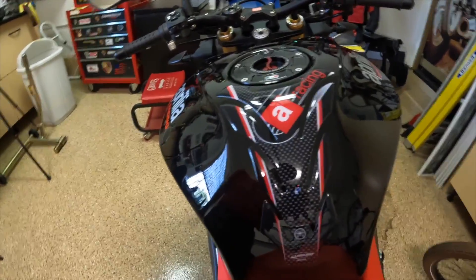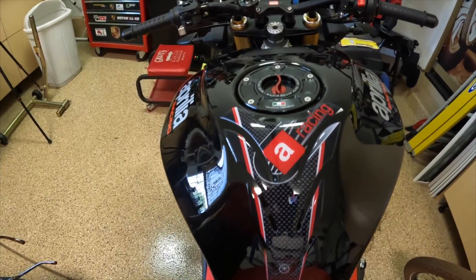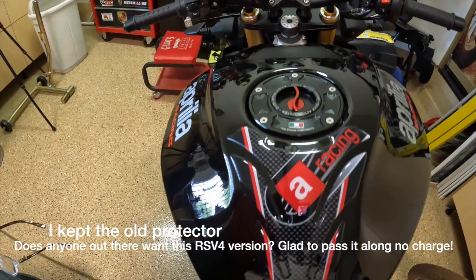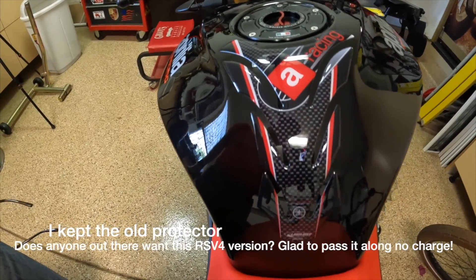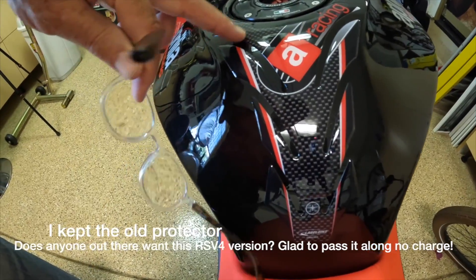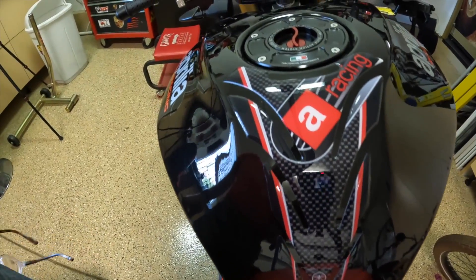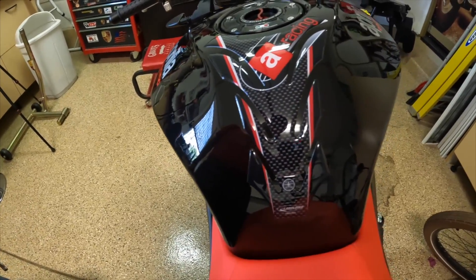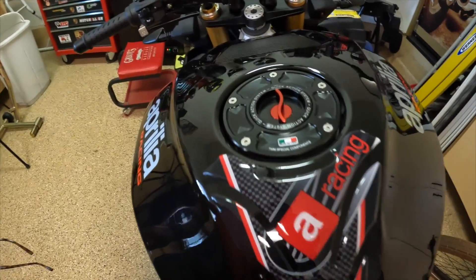Here's the new one — it's the Aprilia Racing logo in red. It doesn't have the silver, and it's sort of a faux carbon fiber, but the black and red match up pretty nicely. It gets the job done, I think. So there you have it — the new tank pad, thanks to you guys not leaving well enough alone.